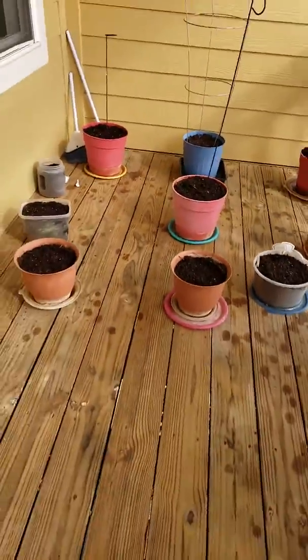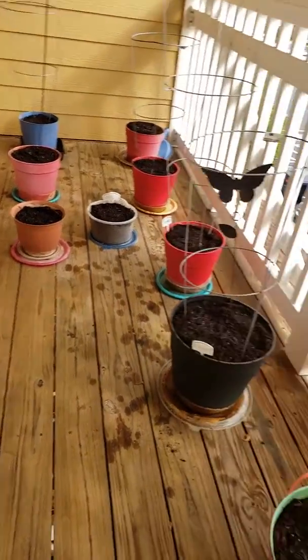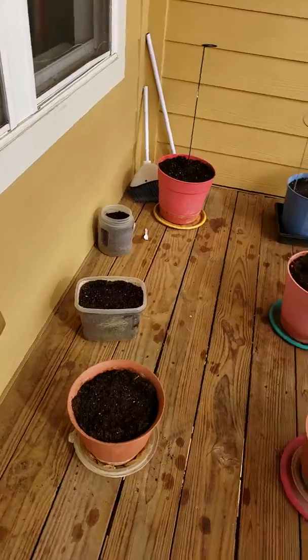Welcome to my patio garden 2019 — this is my third year. All you green thumb folks, leave me a suggestion. What did I plant?